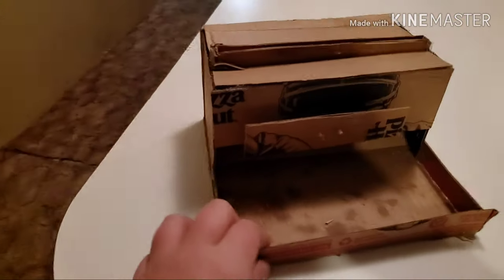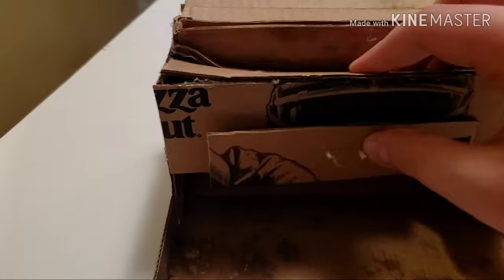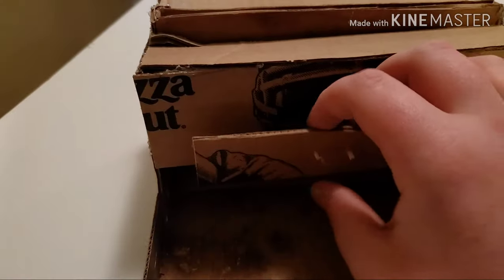Hey guys, so I got it done completely and now I'm going to show it to you. Okay guys, so this is the finished product. It doesn't look the best because it's made out of pizza boxes. But I think it works — I know it works. The way it works is you put pencils in the top and then you press this right here and the pencil comes off.